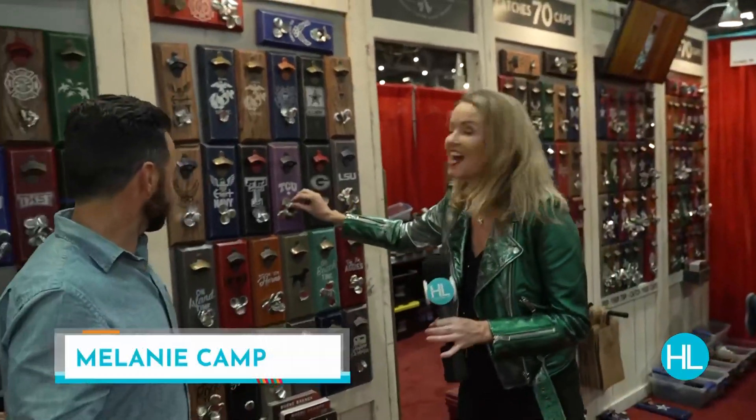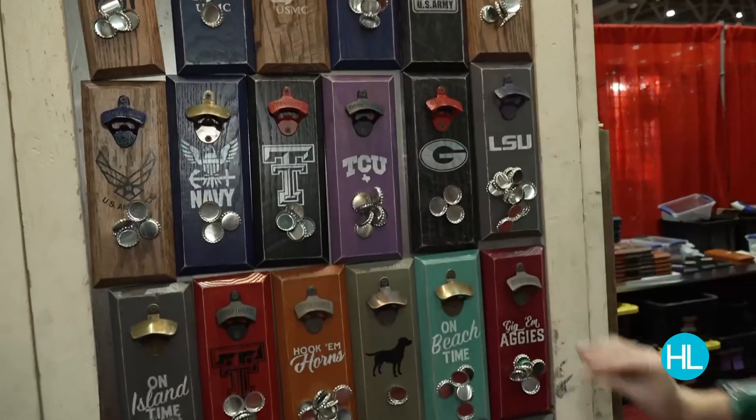Oh, my goodness, I'm having so much fun here, guys. Check this out. Ready? Magnetic. It's kind of magic.